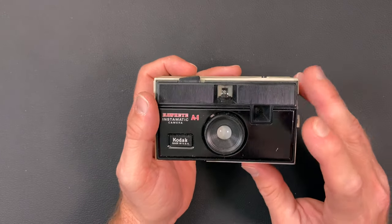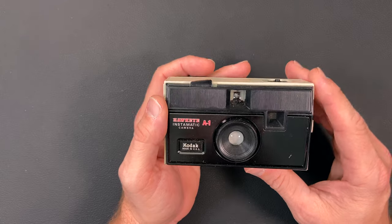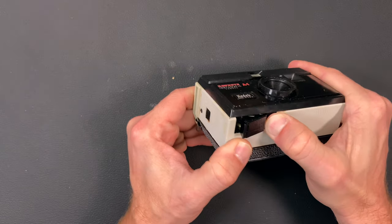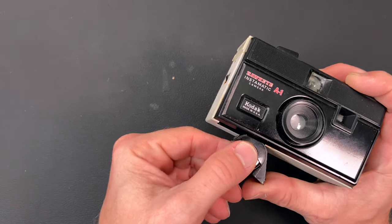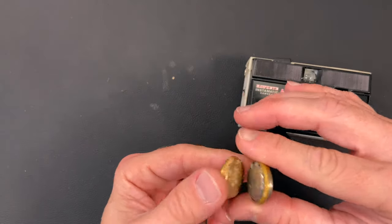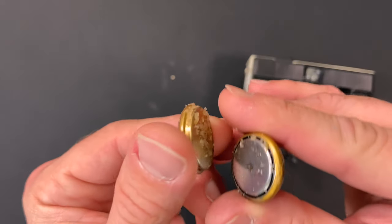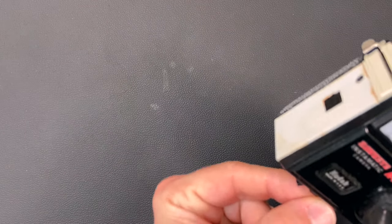A little bit about this camera — it has the electronic exposure control. It has a battery compartment here on the bottom where you can see it has some old PX825 batteries. A little corrosion on there. It's always a treat to get in these old cameras.